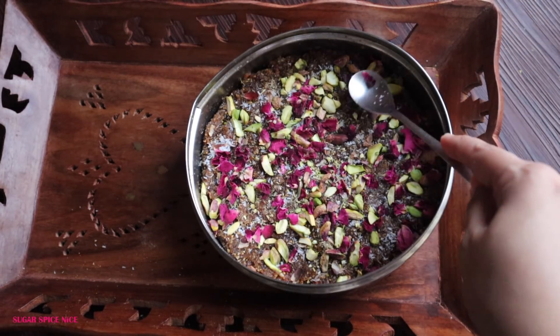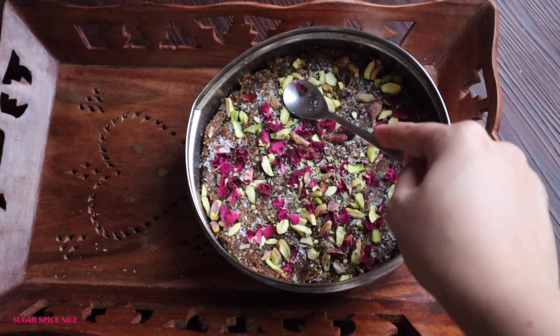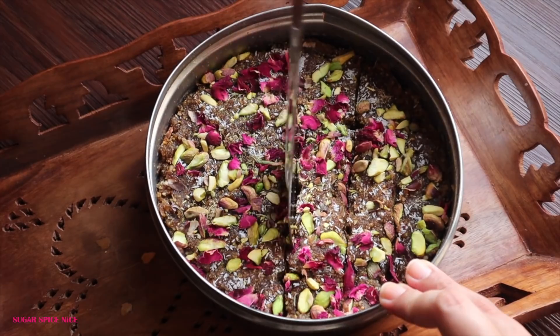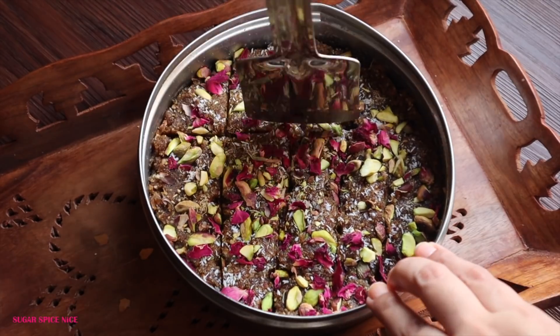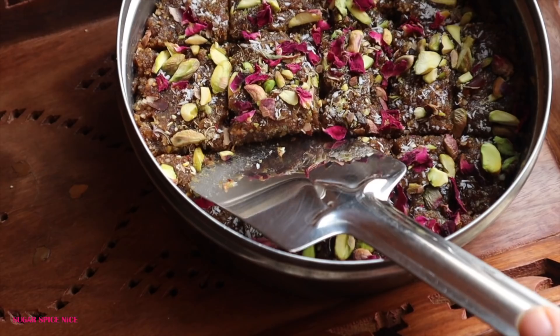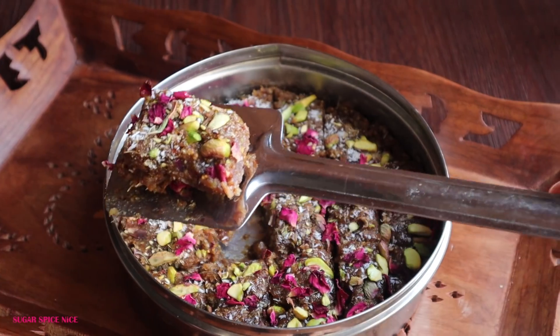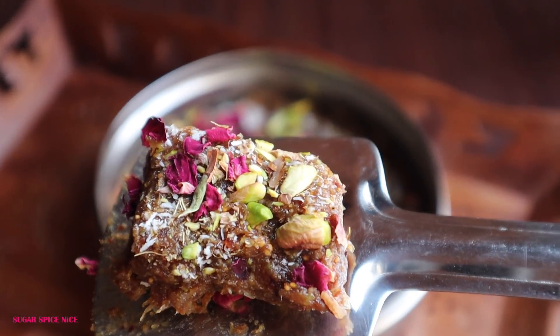Then this goes in the fridge for 3-4 hours to set properly, and then you can cut and serve. I like a slightly soft consistency, not like a hard block, but if you want it more dry and firm, then add more powdered nuts while making it.